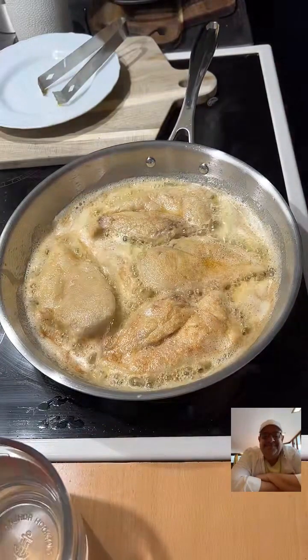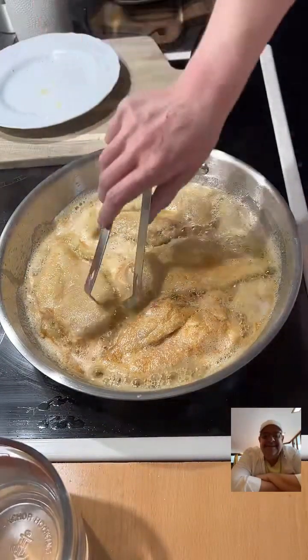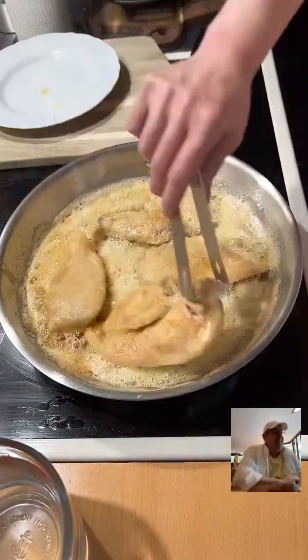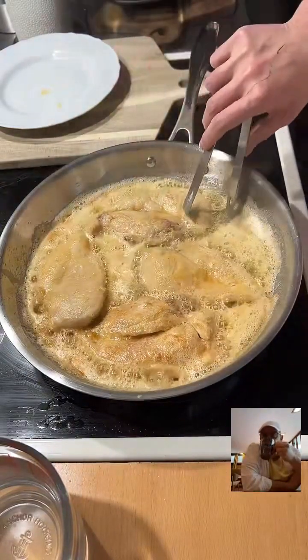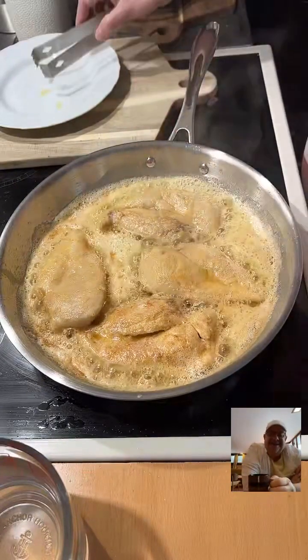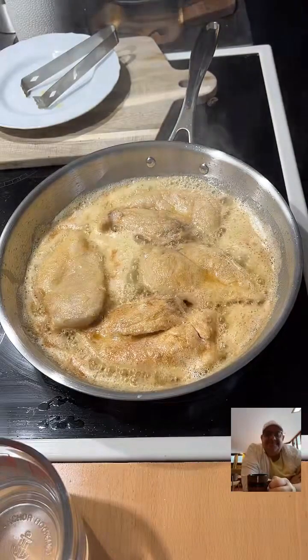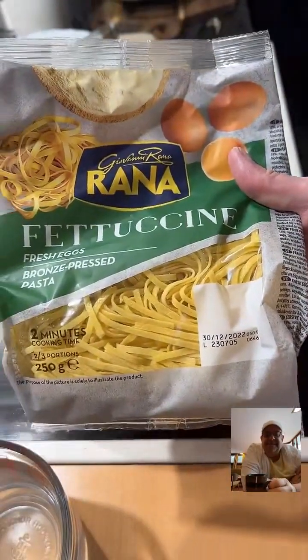I'm going to be doing it all in one pan, you guys. One pan piccata. We're going to have to start calling you one pan patty! No, please don't. You don't need a nickname. And I'm going to be using fettuccine for my pasta.